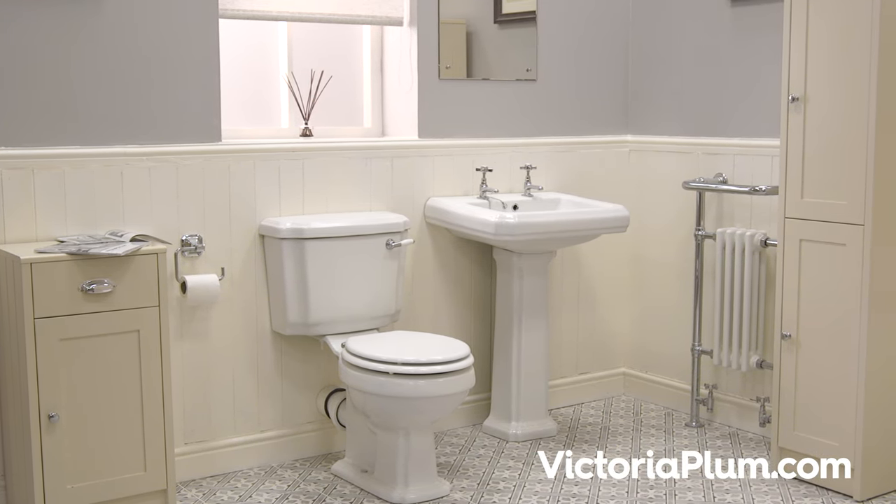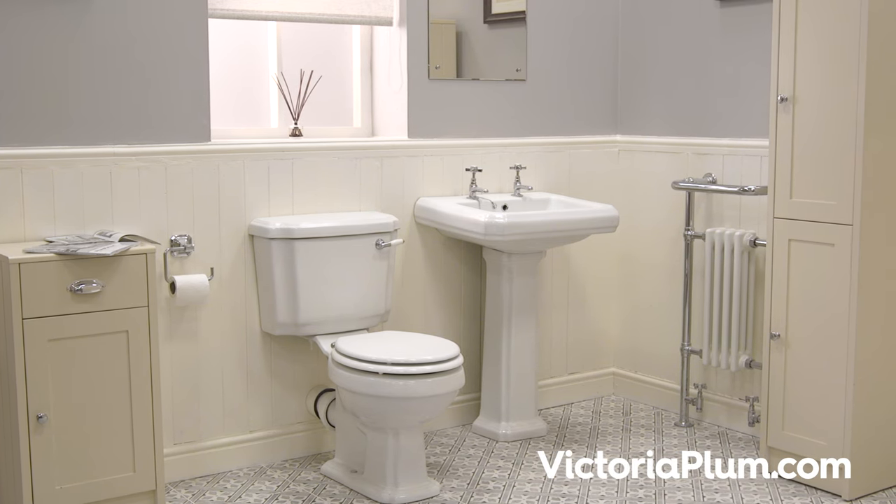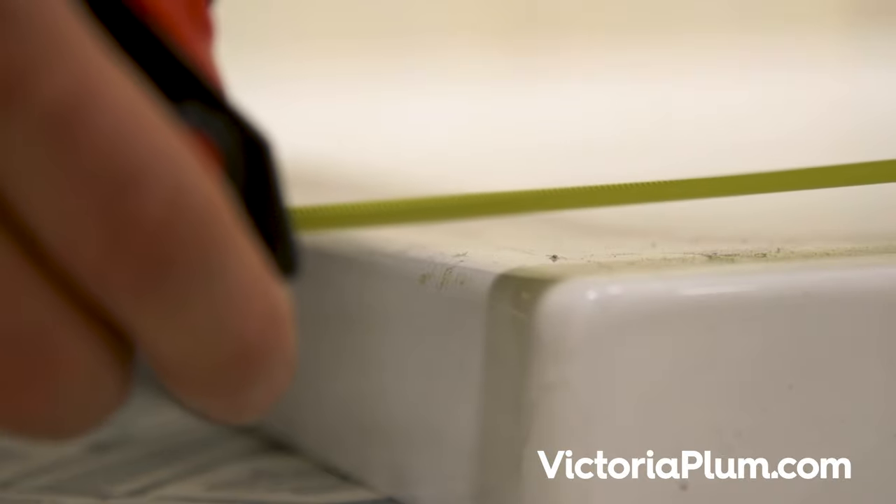When buying your bathroom online, it's important to get the size right. If you are simply replacing an old shower tray, using your tape measure note down the length and width of your existing tray.